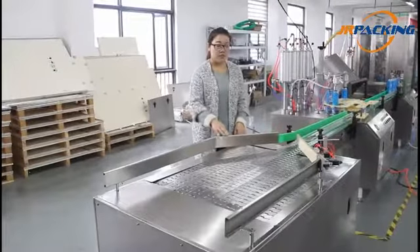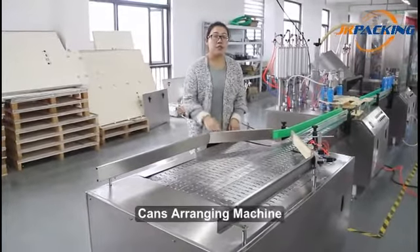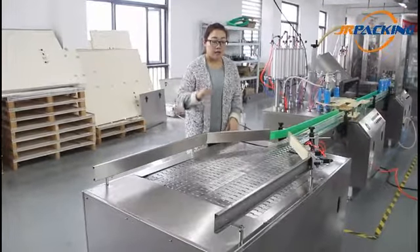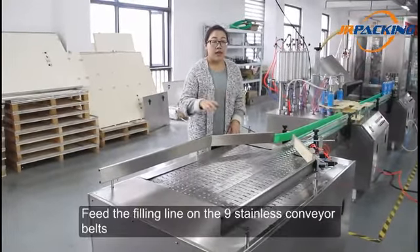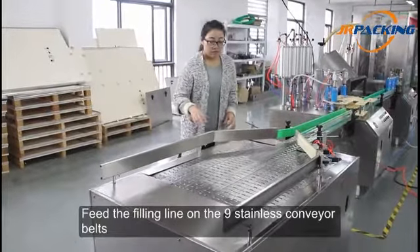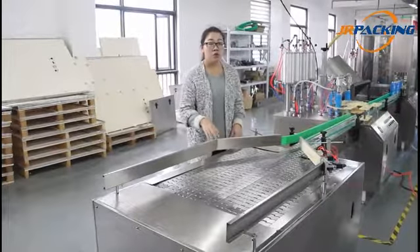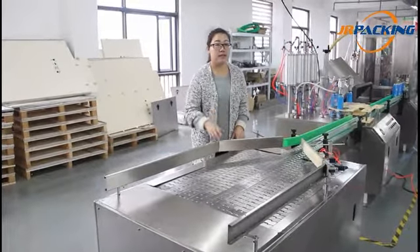First, this is a cans-arranging machine. It is used to arrange the empty cans and feed them into the filling line. The stainless conveyor belt can load 200 to 400 cans.